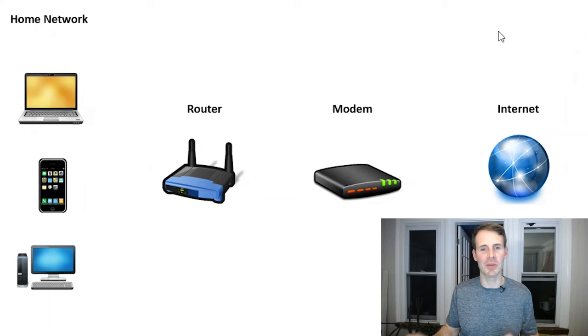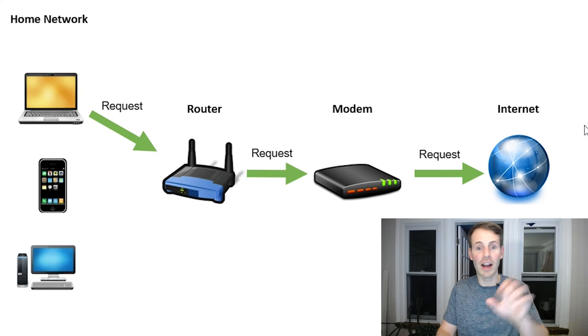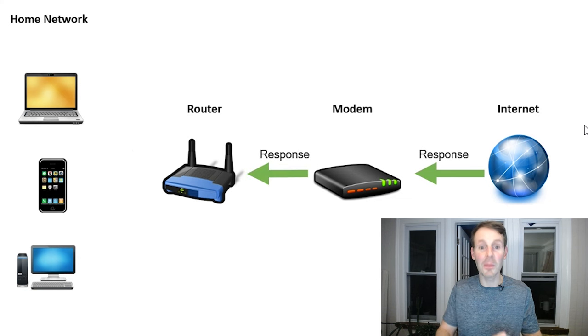I want to dive a little further into how your router actually allows multiple devices to share one internet connection. Let's take a look at an example. Starting with a diagram of your home network — as you can see, you have three devices: your router, your modem, and then the larger internet. Let's say we have a device, your laptop specifically, that wants to request a certain webpage from the internet. Your device sends that request to your router, which passes it along to your modem, and then it gets sent out to the larger internet. The internet finds the webpage you're looking for and returns a response to your modem, who passes the response to your router. But here's where things get tricky — there are three devices in your home network. How does your router know which device to send that webpage to?